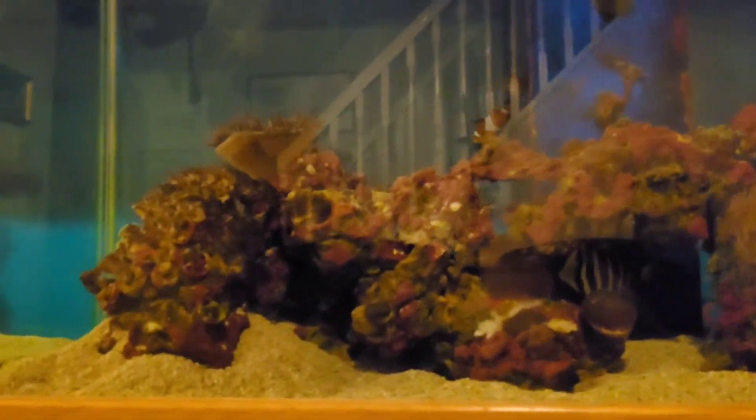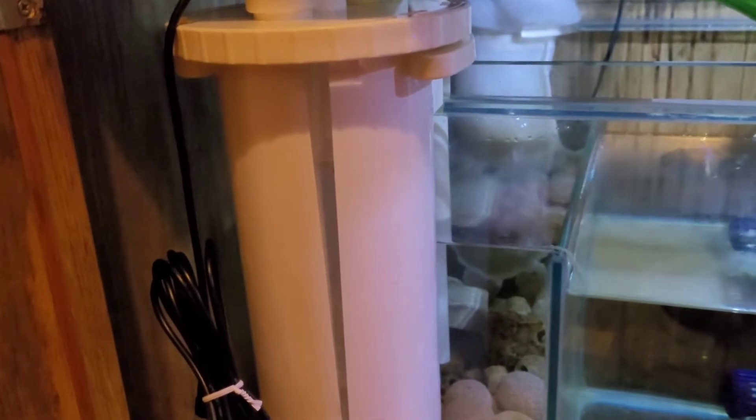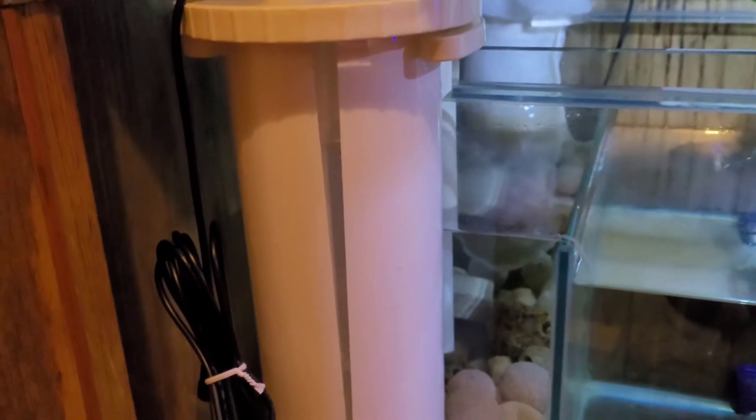My lights have gone off now because it's 7 p.m. The algae reactor will run on a reverse cycle — lights will go on at 7 p.m. and go off at 8:59 a.m.